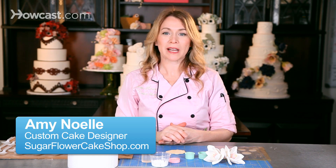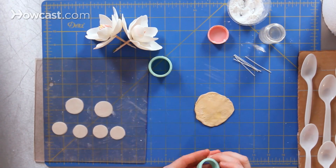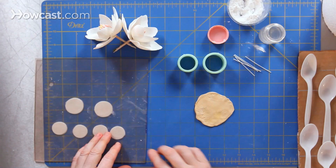In order to create the petals for a magnolia flower, I need two different size cutters. I like to use circle cutters for this flower. I have one that's an inch in diameter and another one that's an inch and a quarter in diameter. I've rolled out my gum paste and cut a few of each size. I'll need four of each size petal.